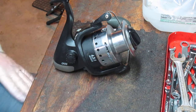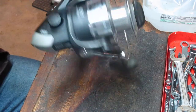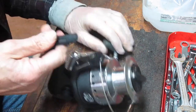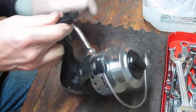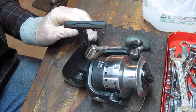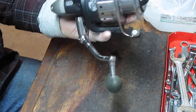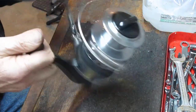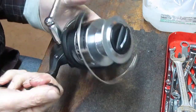Hi, this is Dennis with Second Chance Tackle. Today we're going to look at a reel that I just got in — actually I got several of them in. Some of you may be aware that I do acquire some odd jobs and manufacturer clearance-type reels from time to time for resale, and I just picked up a group that included a few Bass Pro reels in there.